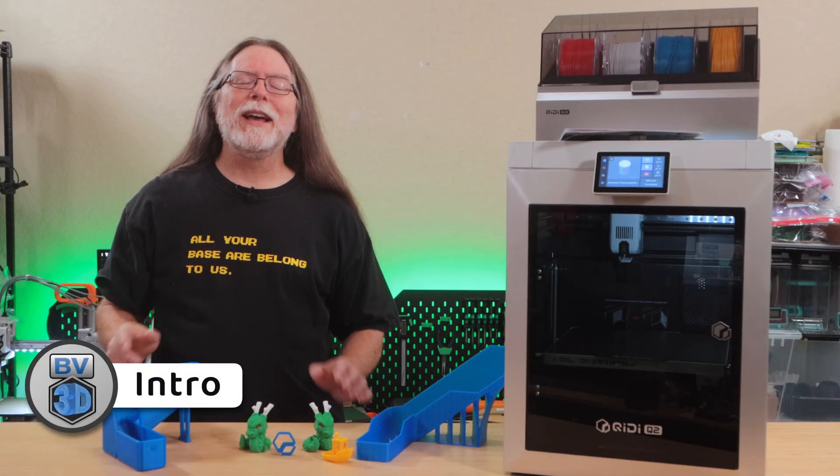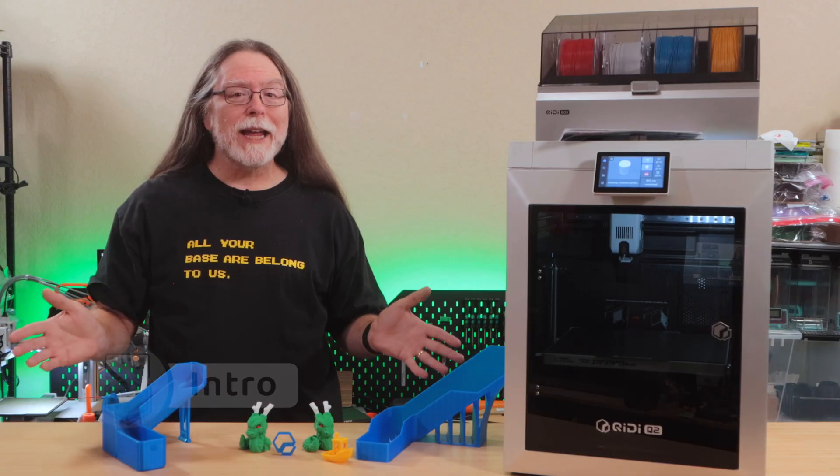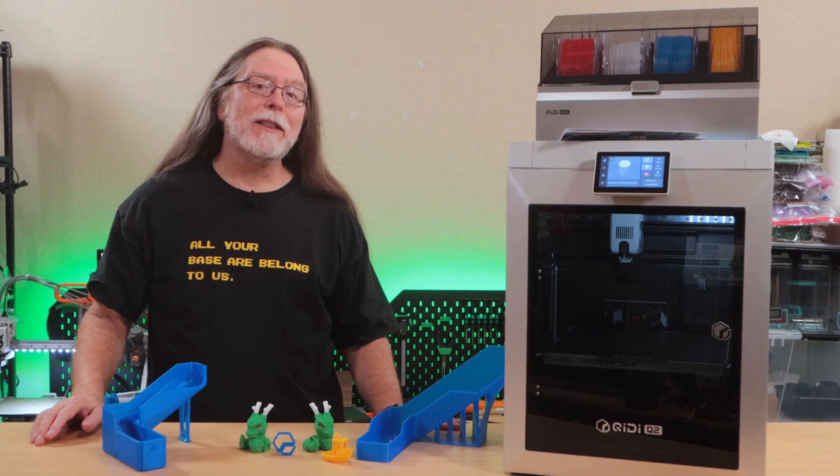Hello 3D printing friends, and welcome back! Today we're taking a look at the new Chidi Q2 and the Chidi Box multi-material unit. Thanks to Chidi for sending this over so we could all check it out.